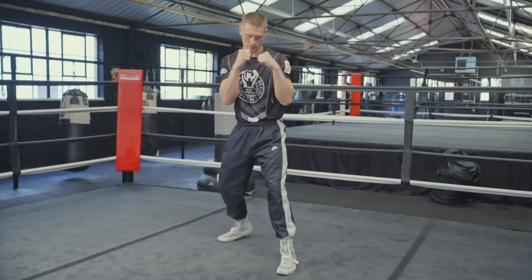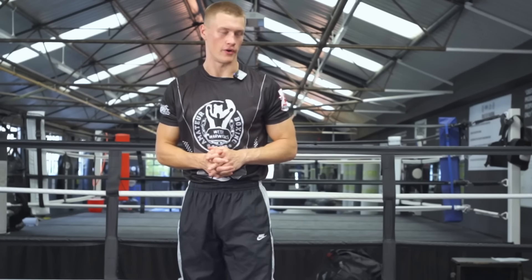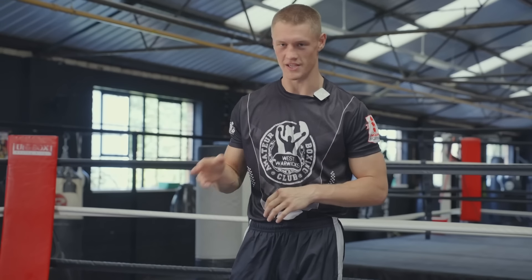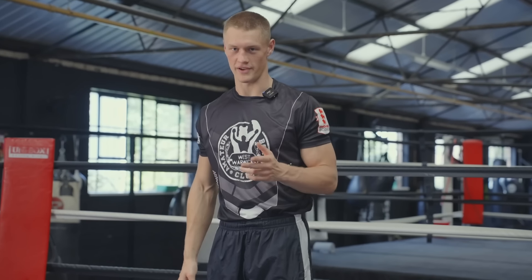You can see my front foot here — it's planted when I throw it, compared to pivoting. From watching some of my fights back, I noticed that I either pivot on my front foot or keep it planted, and this is entirely dependent on the situation at the time. In this video I'm going to break down the different situations where you'd use each variation, then go into the technique of both to make you a more effective boxer.